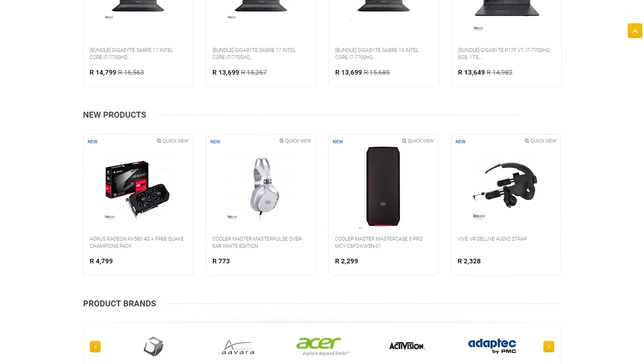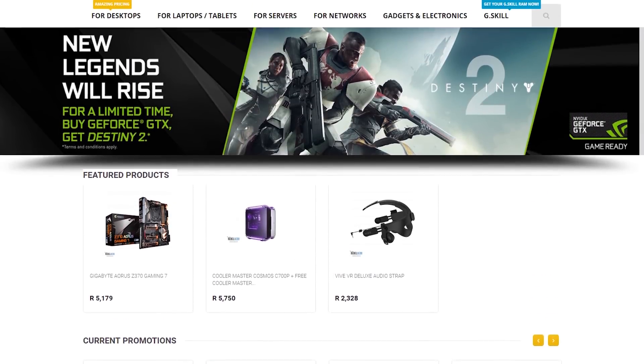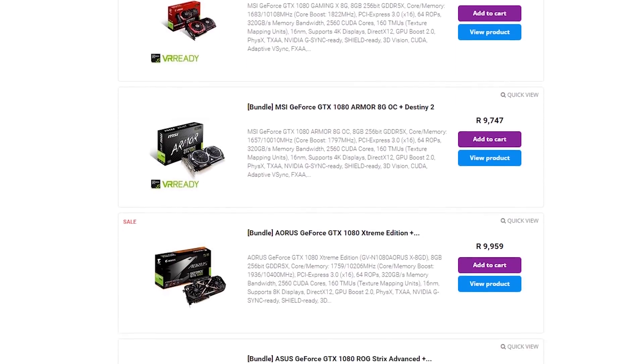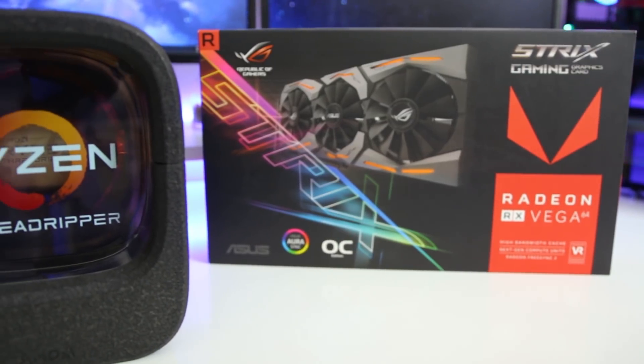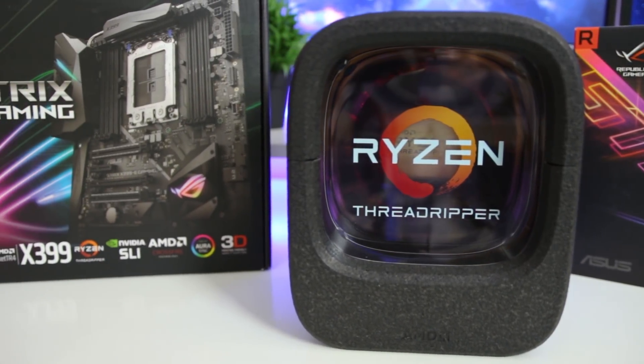Do you live in South Africa and want to get some awesome new gaming products? Go check out Rebel Tech — they have extremely low prices and stock all the major brands like ASUS, MSI, Gigabyte, Corsair, and many more. Go check out rebeltech.co.za to get the products you're looking for at a low price.